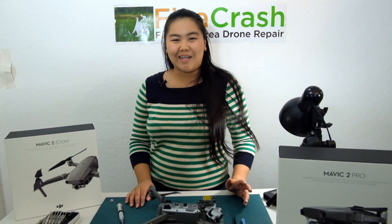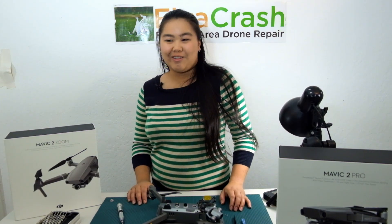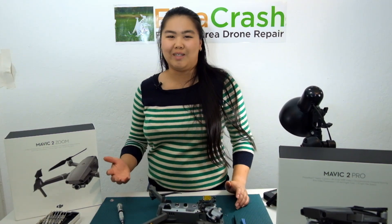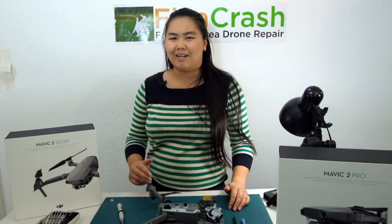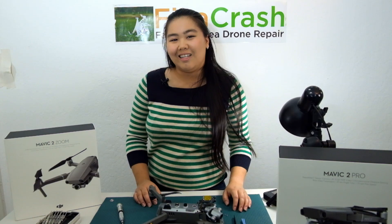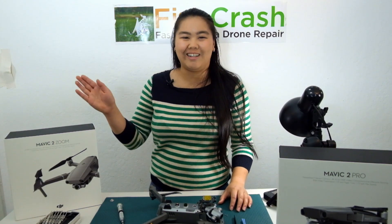Alrighty guys, hope that was helpful. As you can see, they're definitely interchangeable. Please visit our store if you wanted to pick up any Mavic 2 parts, including any Mavic 2 Pro or Zoom gimbals if you wanted to change out your own drone. Also leave a comment below about which drone you like better, either the Pro or the Zoom, and leave a comment about which video you'd like to see next. Have a good one and happy flying!